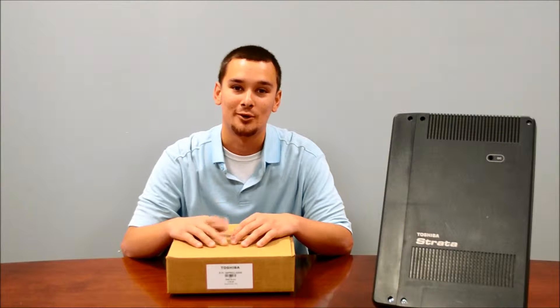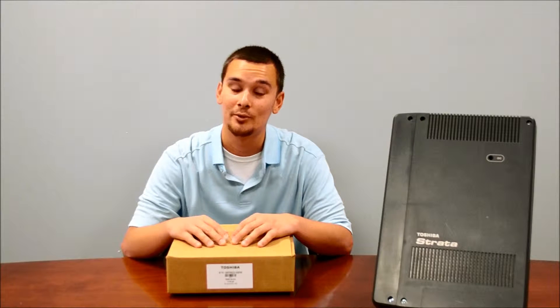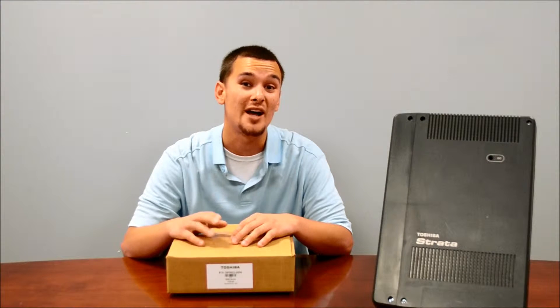Hi, my name is Rick and I'm with Dotcom Computers. Today I'm going to talk to you about the Toshiba 5022 SDM.